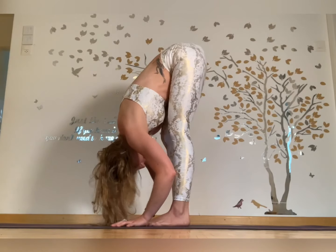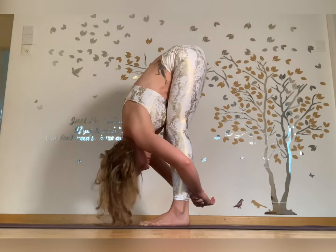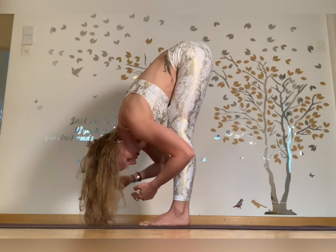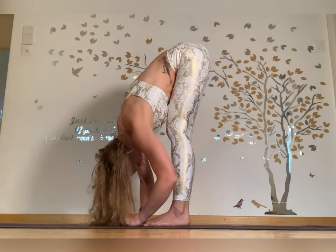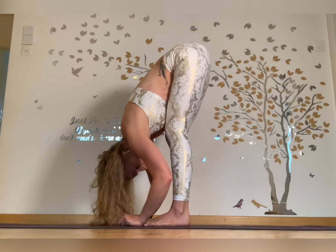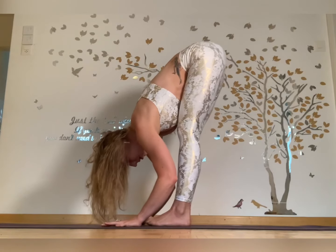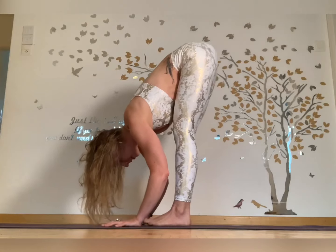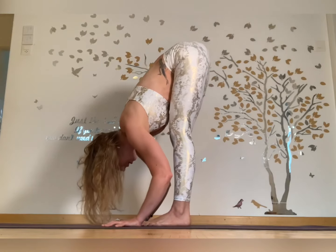Slowly walk your feet two steps forward, hands two steps forward, exhale and fold. You can hang here with your hands on the ground, hold opposite elbows, or wrap around — whatever you feel comfortable with. This is your tension release, just moving intuitively. Lean back on your heels a little, lean forward on your toes — rocking back and forth, activating the legs. Keep lengthening that crown of the head with inhales and exhales.